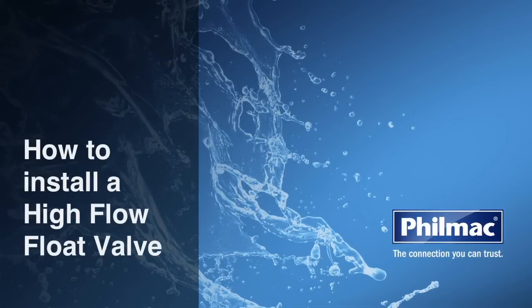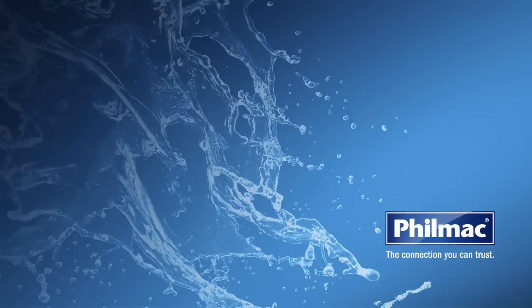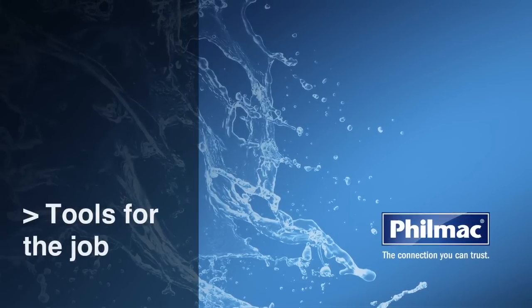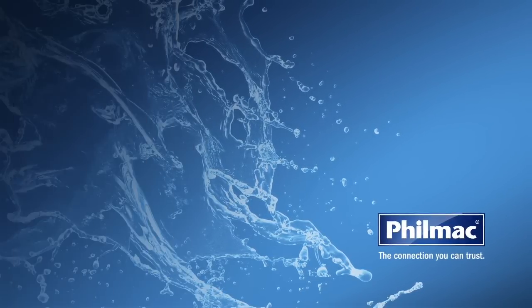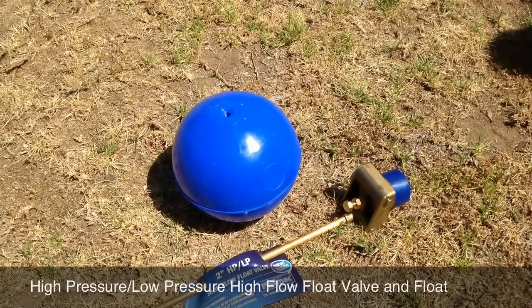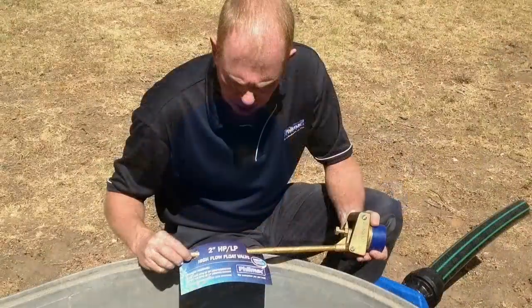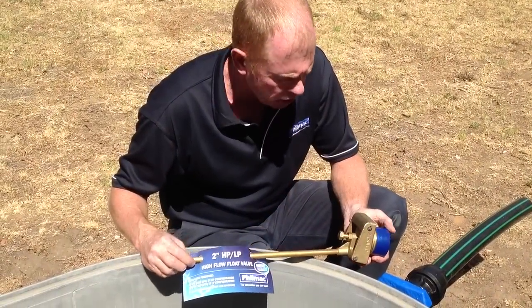We're here today to show you how to install a high flow float valve. What tools will you need for the job? The Filmac high pressure low pressure high flow float valve and float. What we're going to do today is install a Filmac high flow float valve.